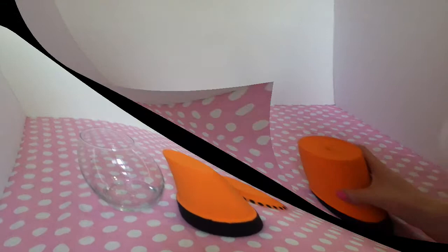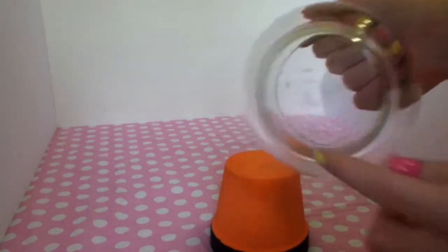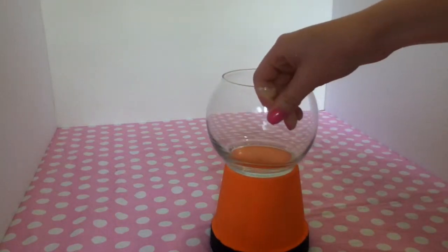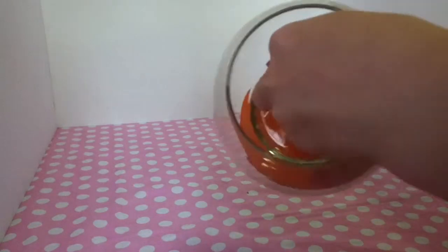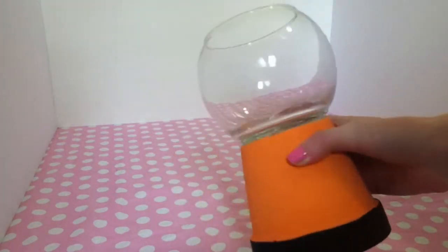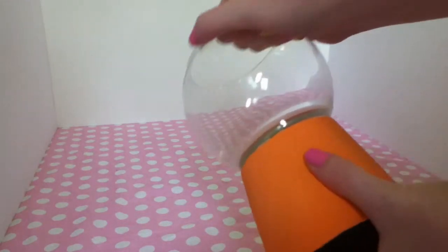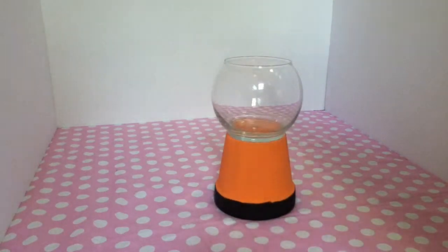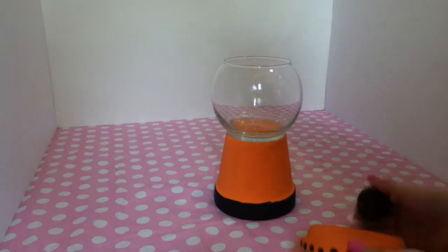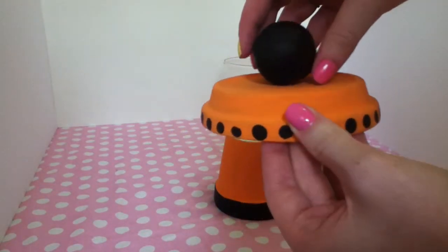All right, so for the next step, you're going to use your hot glue and glue it all along the edge and glue it onto there. This is what it looks like when it's glued — I just glued along the edge, as you can see. Then you're going to take your little wood knob or ping pong ball and glue that to the top.